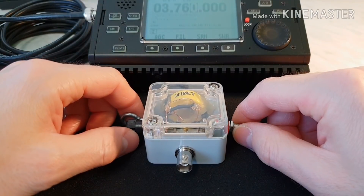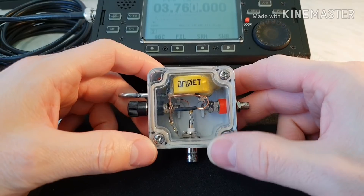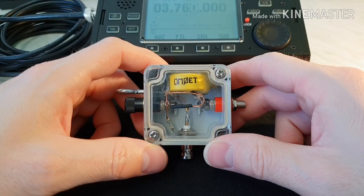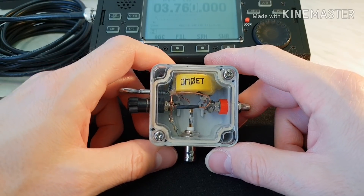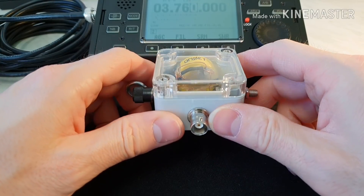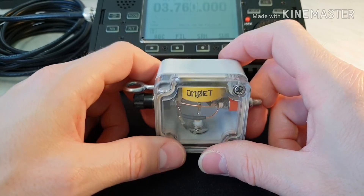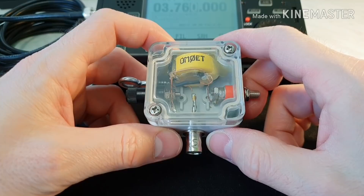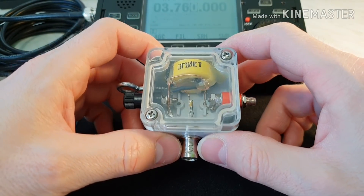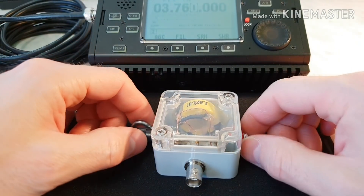Hello, my name is Paul OskarMic0EchoTango, and in this video I want to show you again the 9 to 1 portable UNUN and the random wire antenna. Maybe in my previous videos you had seen this little UNUN, and I tested it with very good results using only 5 watts with the QRP radio.